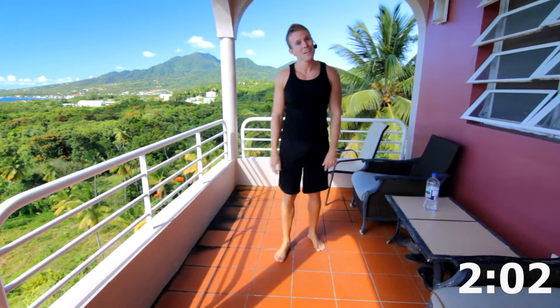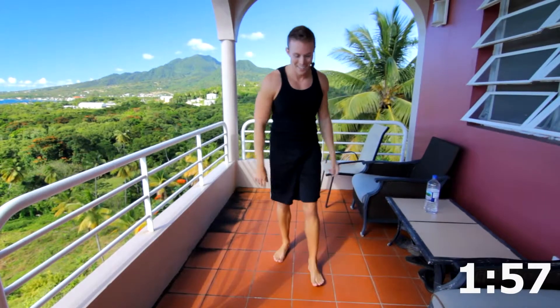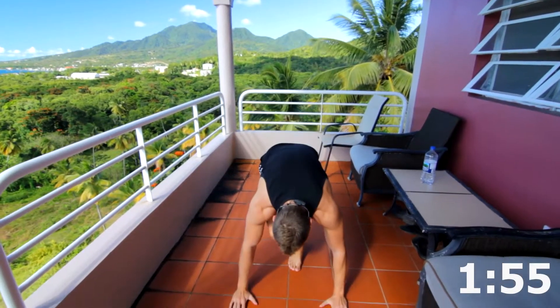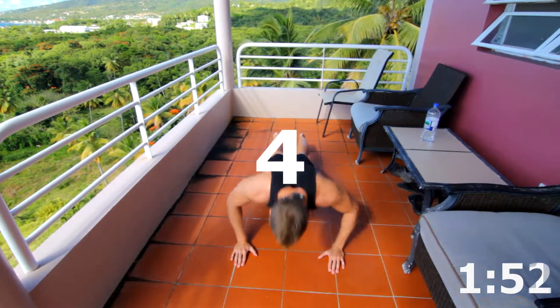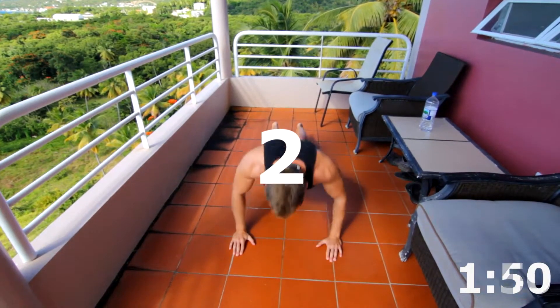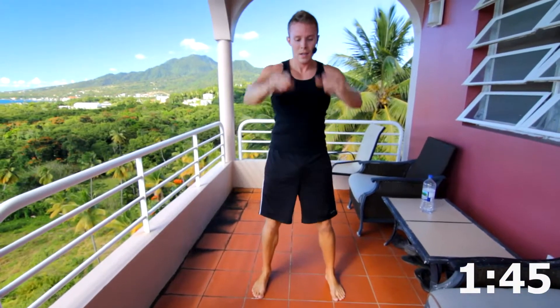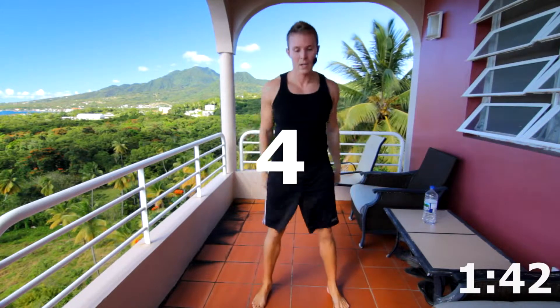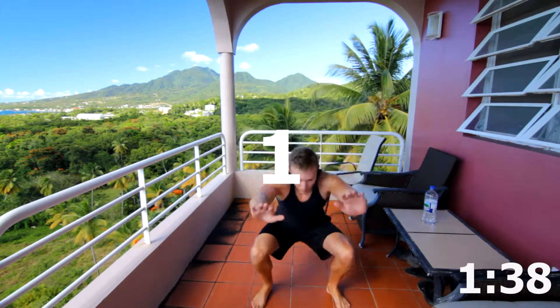We are halfway. Five left, guys — well, not five left total, you know what I mean. Hang in there. Here we go. Five, four, three, two, one. Five body squats: four, three, two, and one.